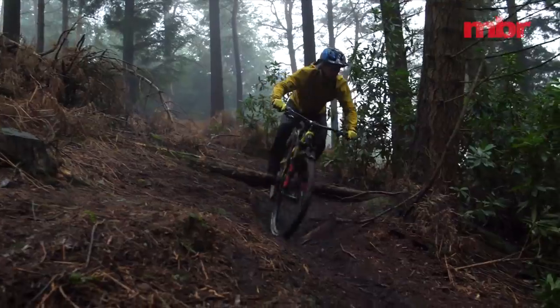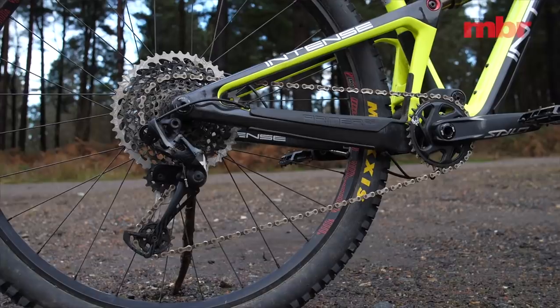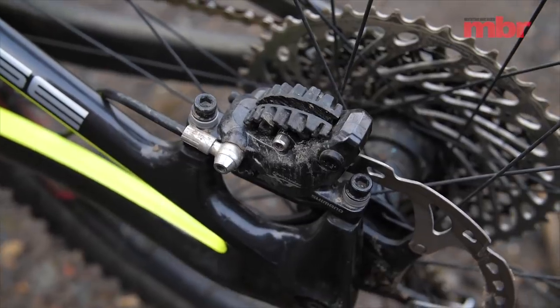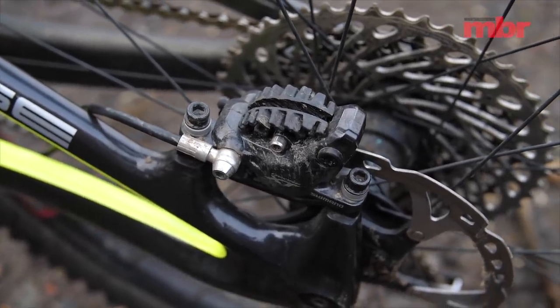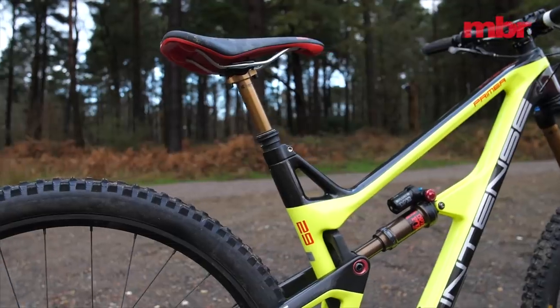Intense has opted for a mix and match approach to the components. While the SRAM drivetrain worked reliably during our test, the Shimano XT brakes suffered from a constantly shifting bite point.